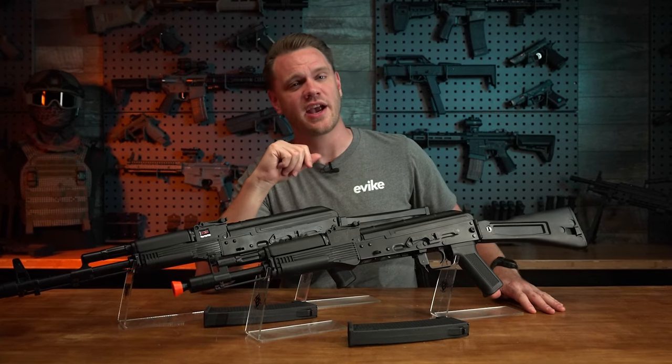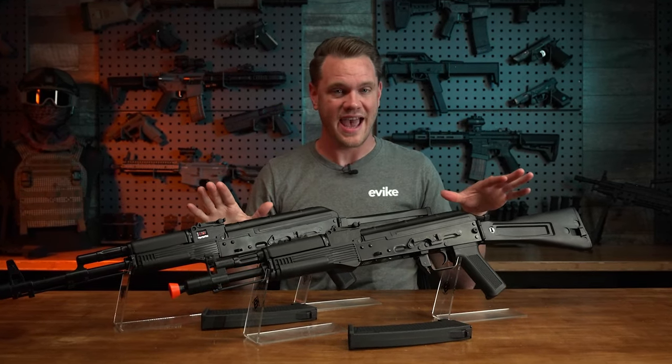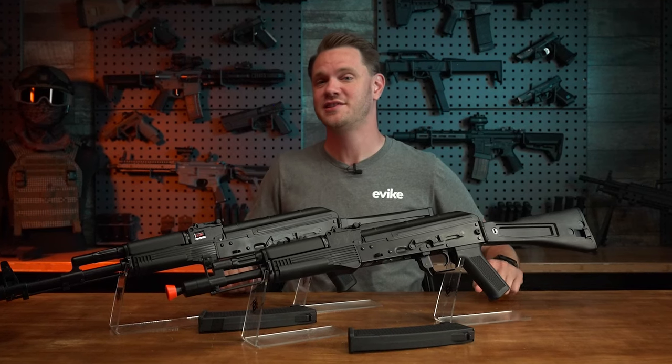What's up airsofters? In this video we're checking out the all-new Specna Arms Edge 2.0 J-series of AEGs.